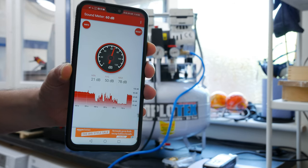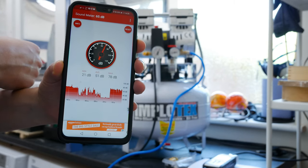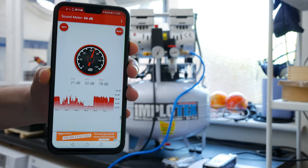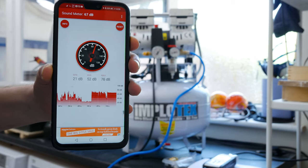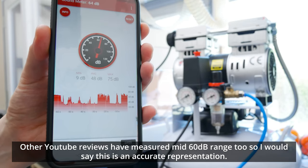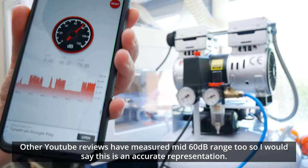In a quiet room we're at about 24 decibels ambient. I've got the phone sound meter about one meter away from the compressor. When running, we were hovering around the mid-60 decibel range. That was with the sound meter quite close to the compressor — if you've got it in the corner of a room or even in another room, you're not even going to hear it.